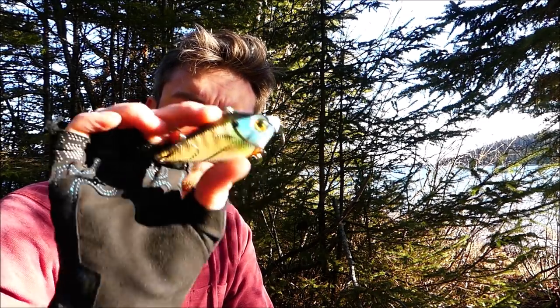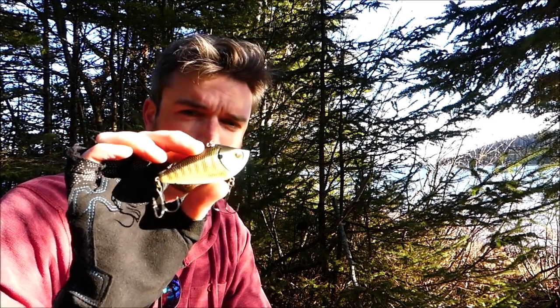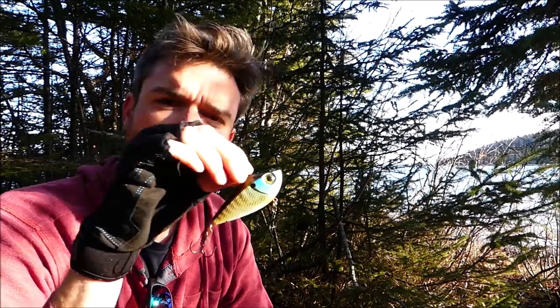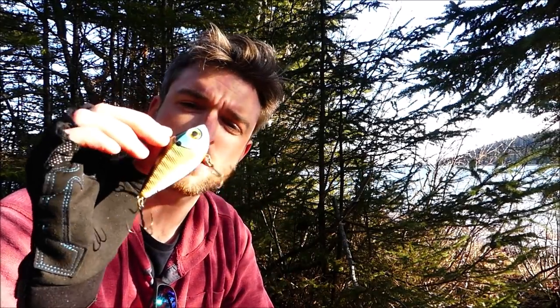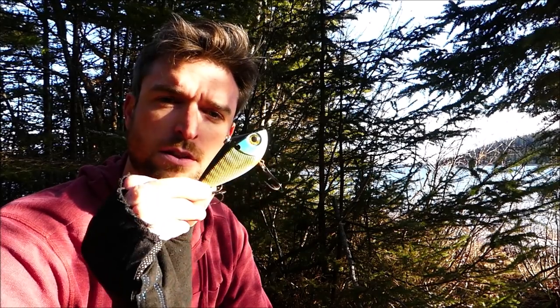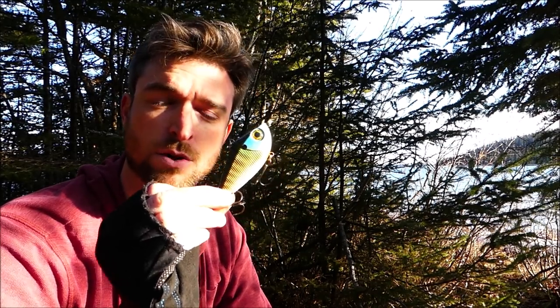Third lure is a lipless crankbait. These things are great because you can cast them really far — the heavier ones anyway. And they've almost always got a rattle in them nowadays, which makes them very easy for fish to detect. I really like these for lake trout in particular in summer or winter. If you just let it fall deep and then rip-jig it back to the surface, it's quite effective for lakers. This is a great lure for jigging and for casting, but what about trolling, which is increasingly a big part of my fishing approach.